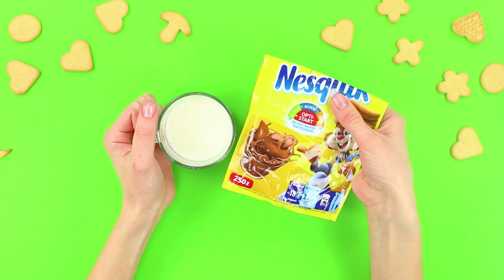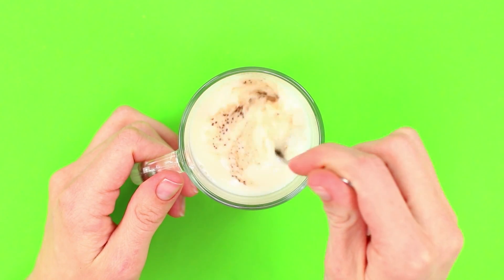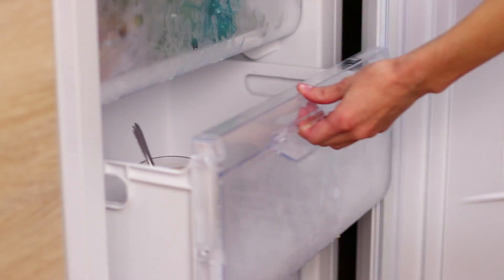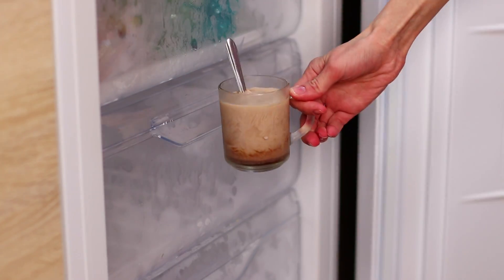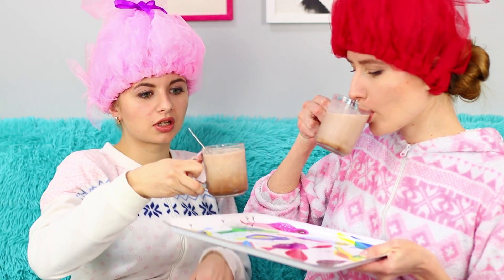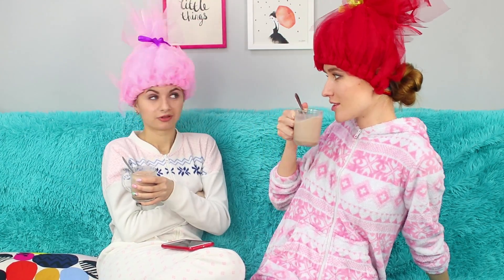For the next funny prank, take some cocoa powder and milk. Dissolve the dry mixture in the milk and put the glass in the freezer without removing the spoon. Wait until the cocoa cools. Take the glass and hurry up to give your friend a... hot drink? She'll always remember how surprised she looks when she figures out the joke! The prank worked!